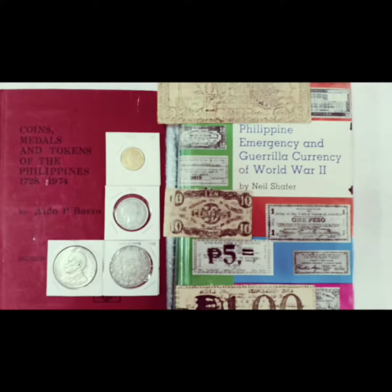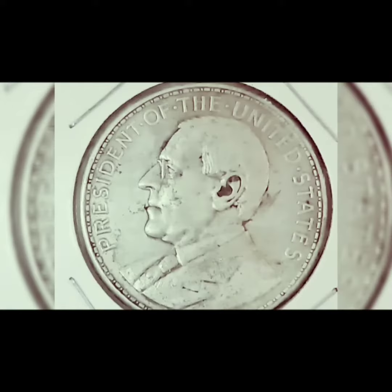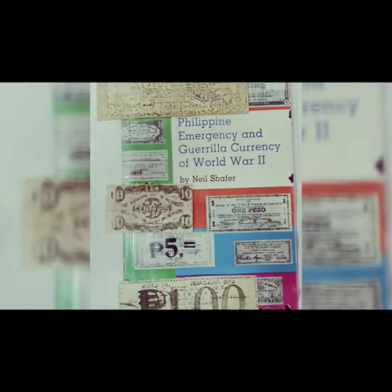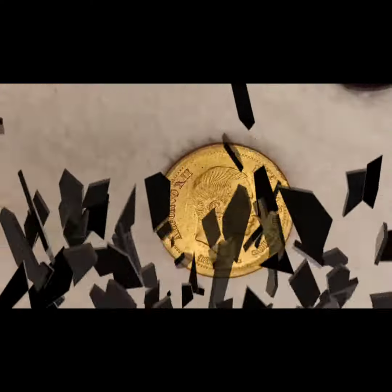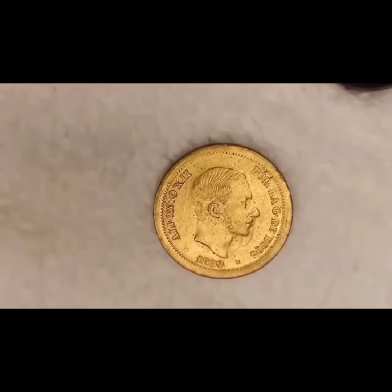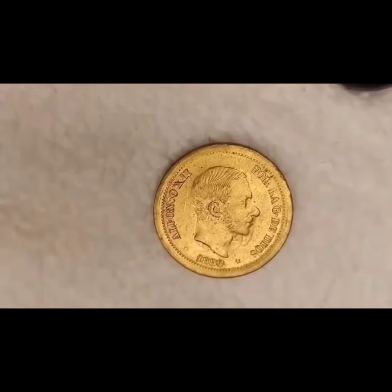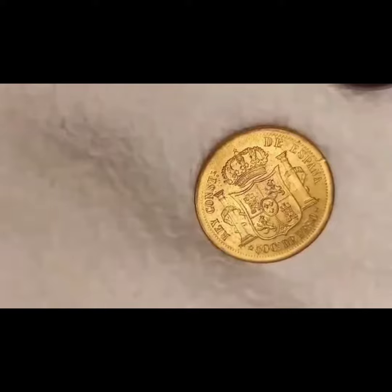What we have here is a bronze pattern of the Spanish Philippine 50 cent coin featuring the bust of Alfonso. This one is dated 1880 and it also has the same reverse as the standard 50 cent coin.